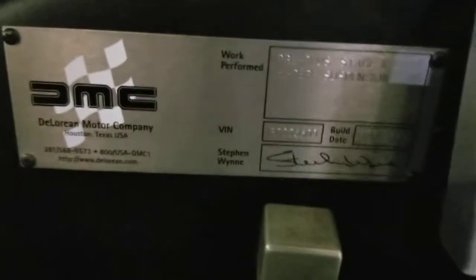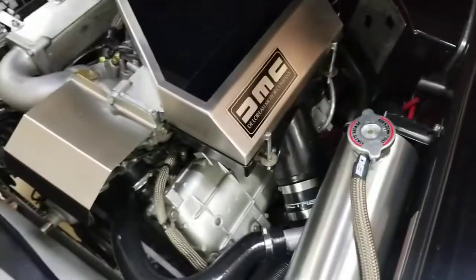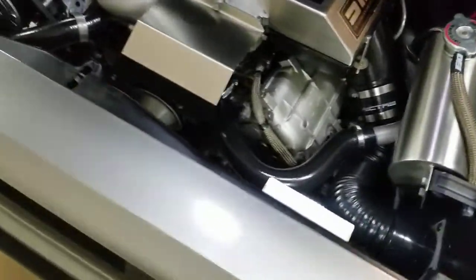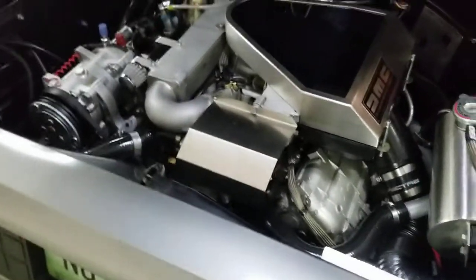This is the emblem that DeLorean Motor Company puts on showing the Stage 2 kit, the mods that have been done, the date it was done, and the VIN number. It's been a pretty nice little car over 11 years. I'm going to try to pause this and give you some undercarriage shots.